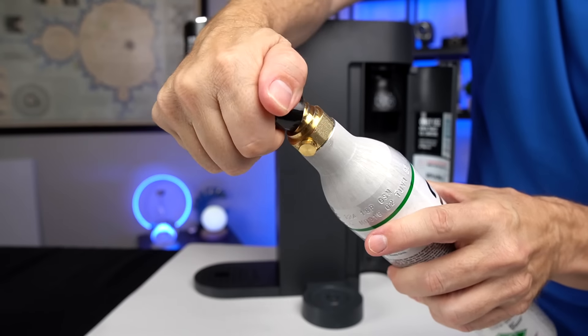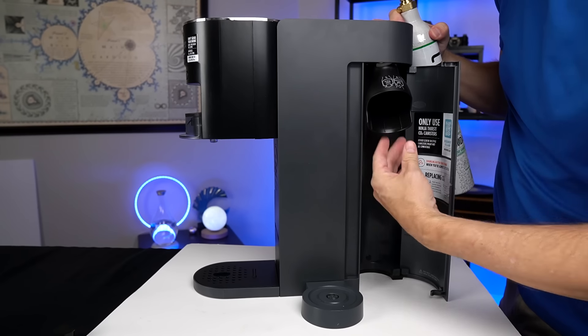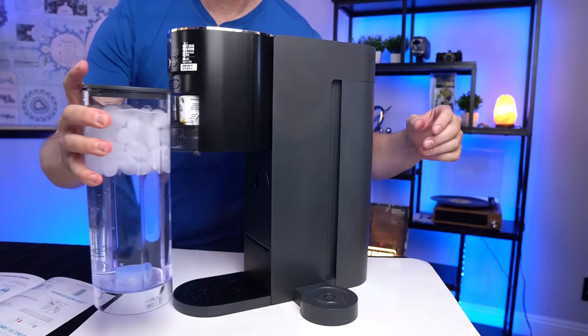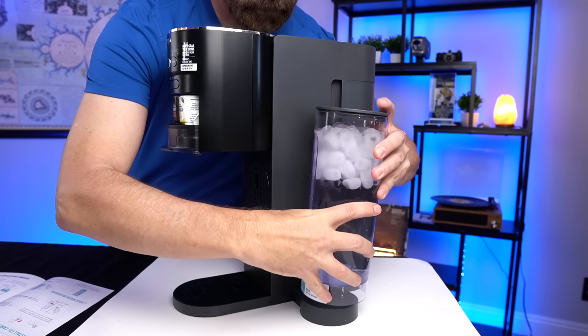The first thing you're supposed to do is install the CO2 canister — just a matter of pulling the black cap off, opening the door, pulling the collar out, and twisting it in place. Very simple. Next up was to put the water reservoir on the dock, which was just a matter of filling with ice and water and putting it on there.